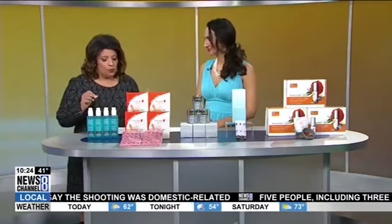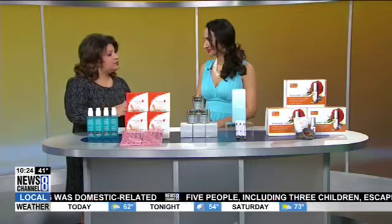Spring has arrived and it's a time when we want to feel refreshed. Beauty and wellness expert Grace Gold is here with tips to help us spring clean our skin. So when it comes to skin care products for spring, what do we need to change about our skin routine?